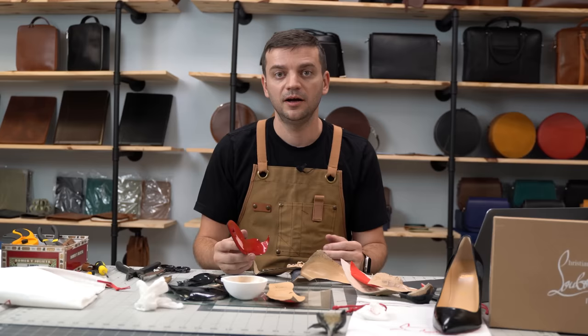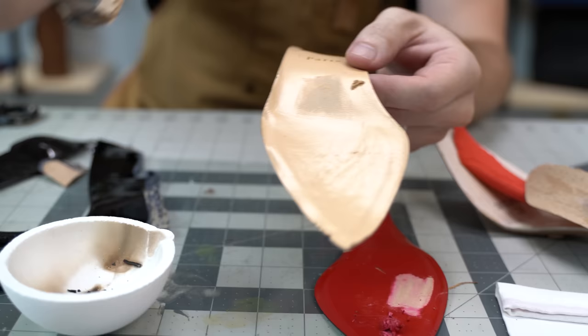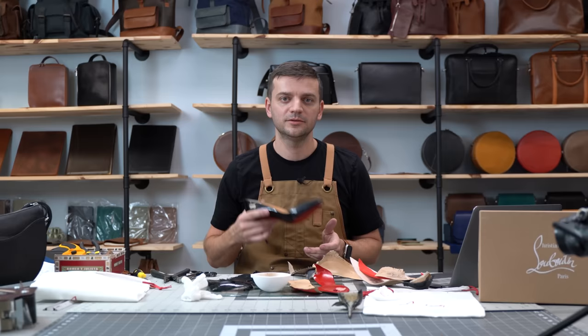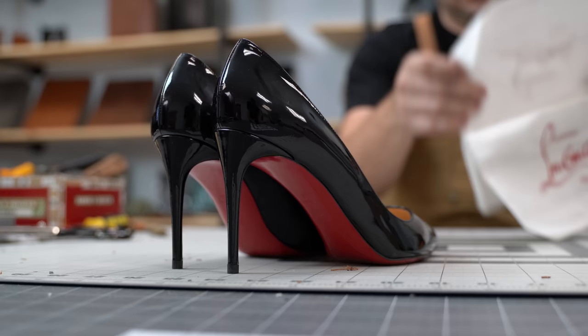After this detailed inspection, we now know that all three leathers used in this shoe are top-notch — absolutely beautiful. So what's the secret sauce behind Christian Louboutin's success? Quality product — checked. Eye-catching design with the red sole — double check.